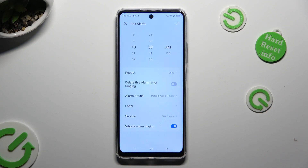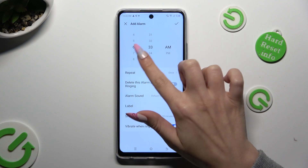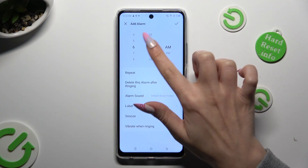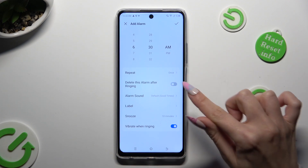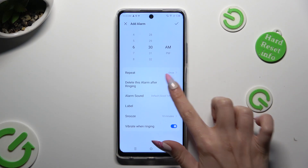Following that, set up an hour at the top. When you're ready, if you don't want your alarm to repeat, you can tap on this toggle next to 'delete this alarm after ringing' to turn it on or off.